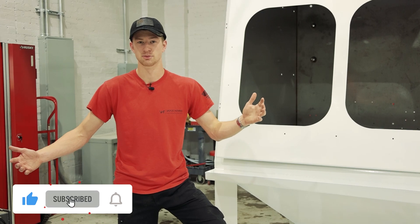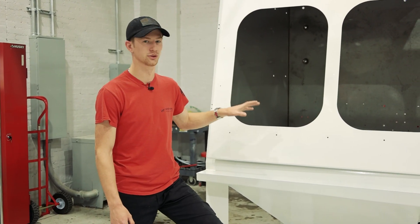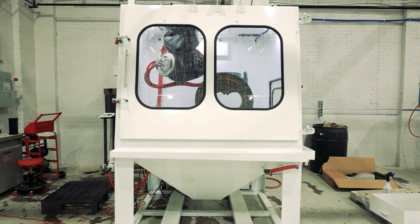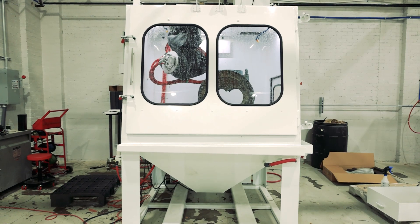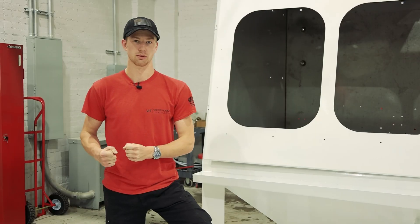You can also leave questions in the comments below this video — we will make a video dedicated specifically to that. Please stay tuned, we are very excited about these machines. This is truly low-cost, adaptable automation — something that no one else in the market is doing.